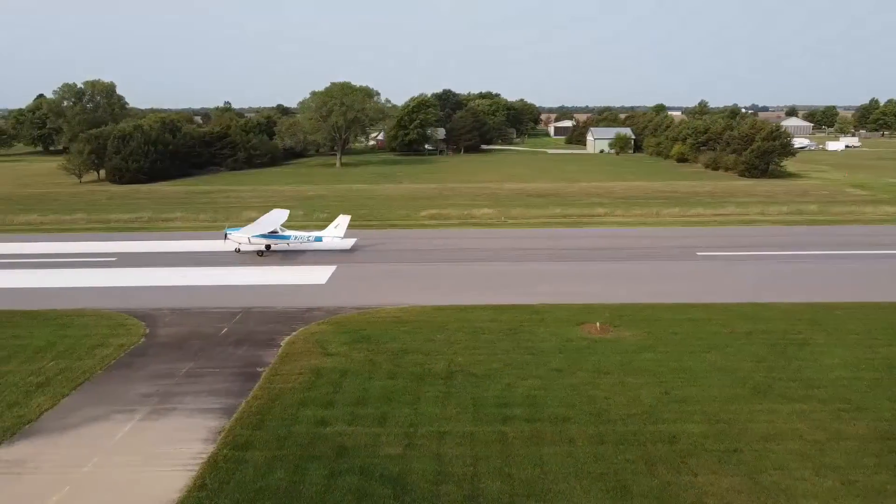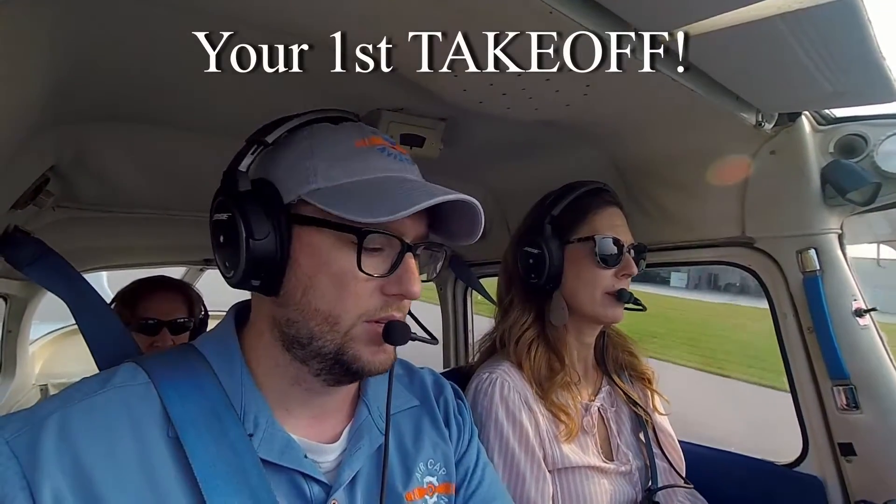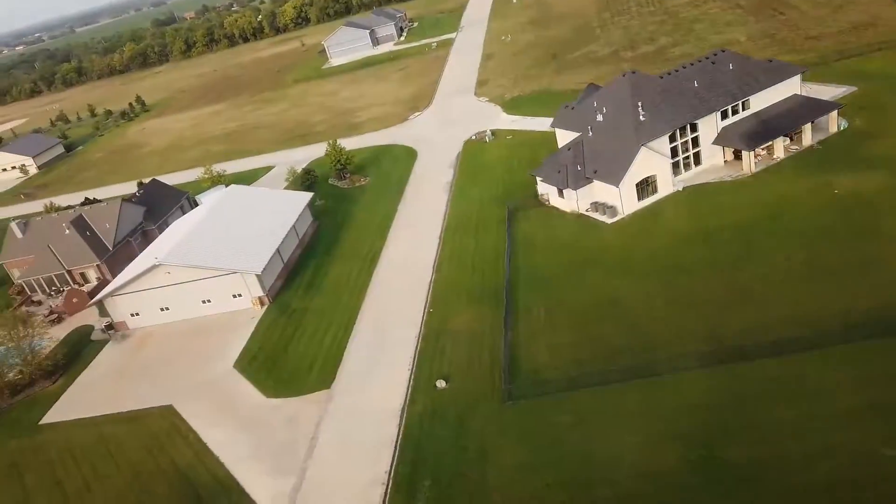And there is 60 — go ahead and start pulling back with me. Pull, pull, pull. There we go, off the ground. Give us just a little bit of nose-up trim.